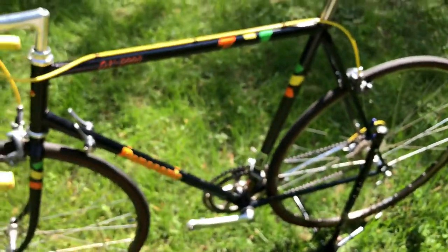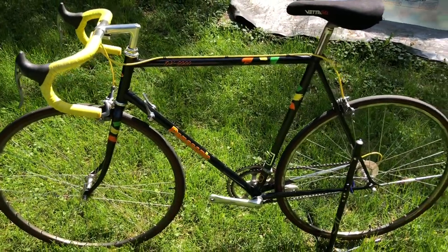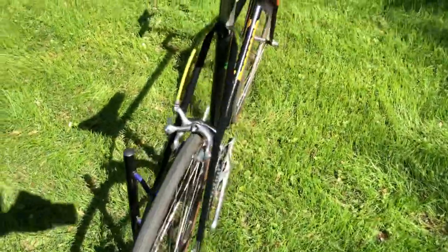I actually found this one in St. Cloud, Minnesota, and ended up passing it on to my friend Nick in Texas, so it's headed his way shortly.